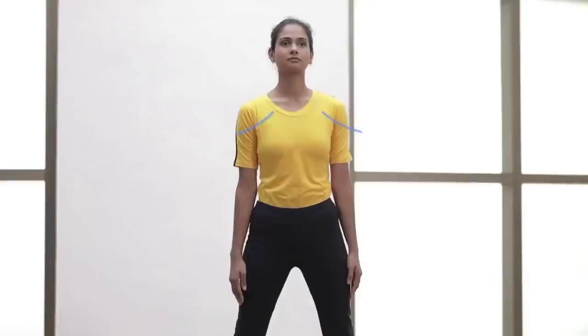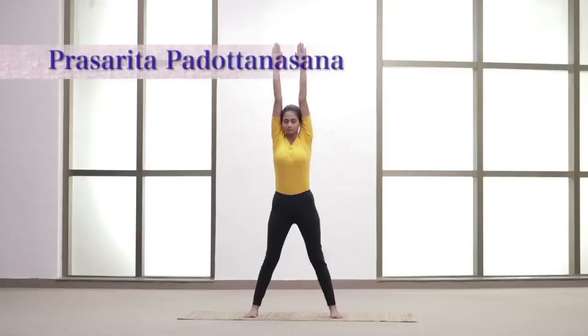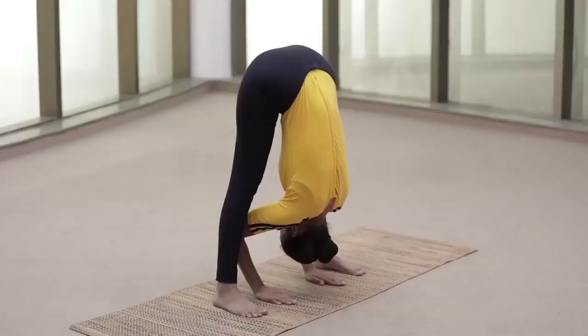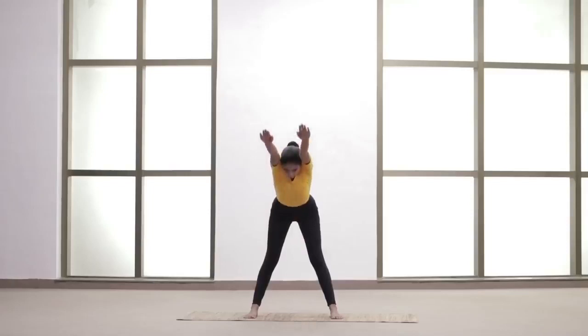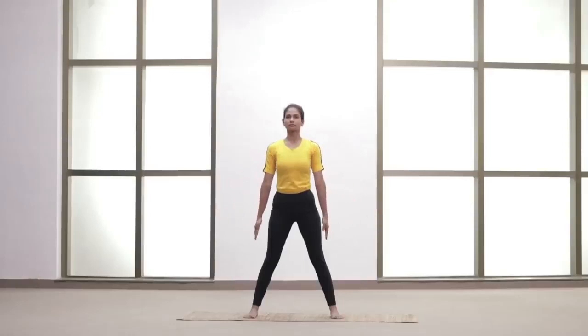Inhale and raise the arms upwards. Stretch up the body from the waist. Exhale and bend forward, placing the palms on the floor under the shoulders. Relax and maintain the position. Inhale, come up to the upright position and stretch the arms above the head. Exhale and bring the arms down. Inhale, come up to the upright position, stretch the arms above the head, and bring the legs together.